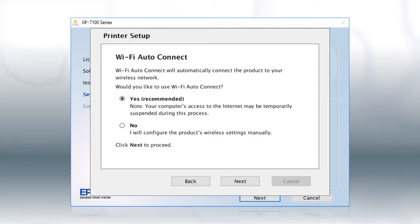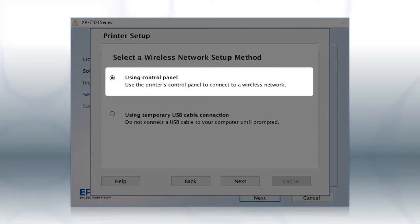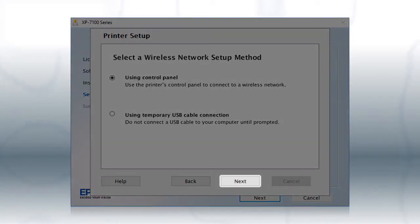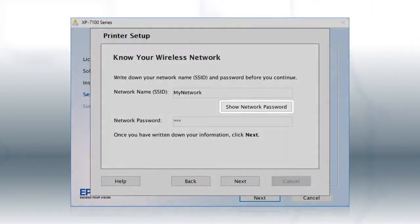The installer will automatically connect the product to your network and your setup is now complete. If the installer is unable to detect your wireless settings, you see this screen. Select Using Control Panel and click Next. You will need your wireless network's name and password in order to set up your printer. This information will automatically appear on the screen if your computer is connected to a wireless network. Click Show Network Password to display the password.